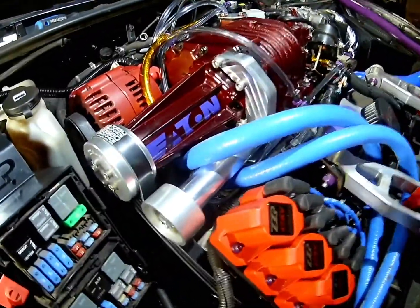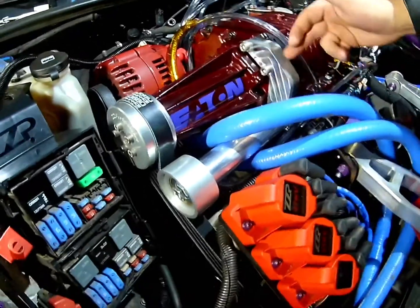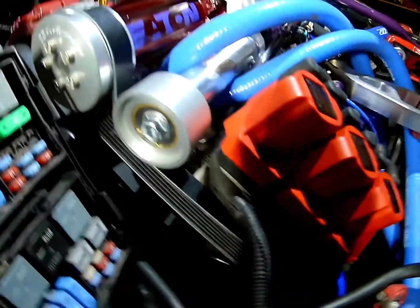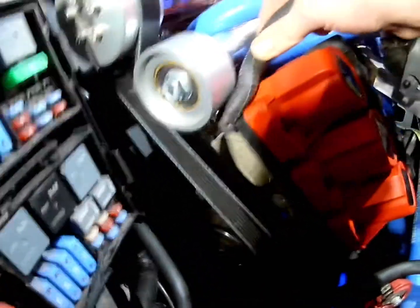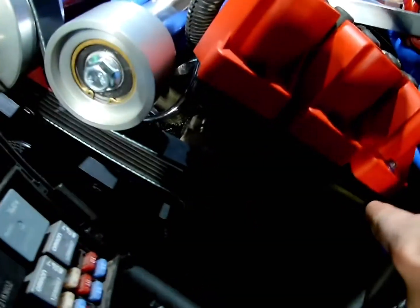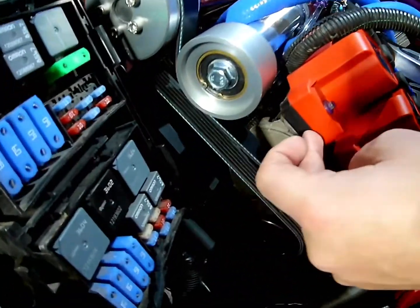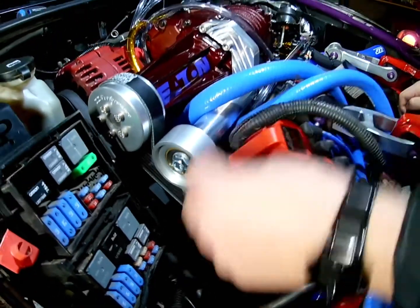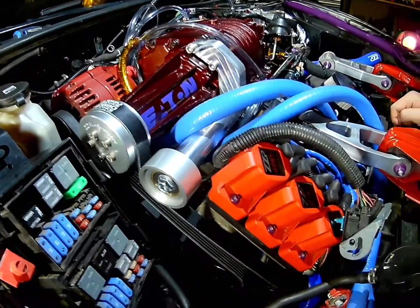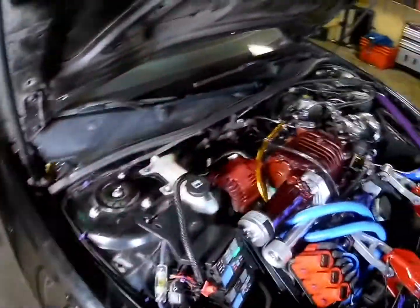So for our belt clearance issue — I actually had to order a part from ZZP called a belt wrap kit. It's essentially just a pulley that attaches to the supercharger itself. What it does is make sure the belt doesn't slip off, but right now it's giving me clearance underneath my coil packs. Before, the belt would go down and rub on the coil packs, so we were thinking about relocating them, but this solved it. The belt fits and we didn't even have to get a different size belt — saved us quite the headache and a lot of time. Now we're just going to see if we have any fitment issues with the hood.